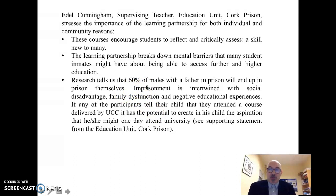Imprisonment is therefore interconnected and entwined with social disadvantage, family dysfunction, and negative educational experiences. If any of the participants are able to tell their children that they participated in a higher education course such as this, then the hope is that such study will help to break that chain of dysfunction and promote pathways to education and progression. Thank you.